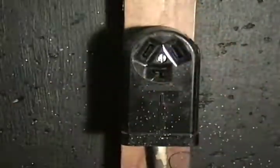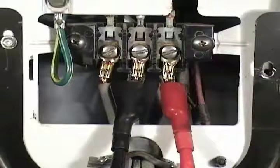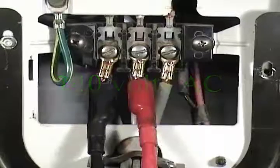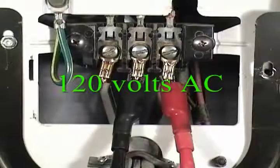Disconnect the dryer from the wall outlet. To summarize: the first reading should be about 240 volts, the second should be about 120 volts AC, and the third should also be about 120 volts.